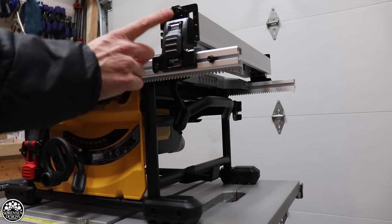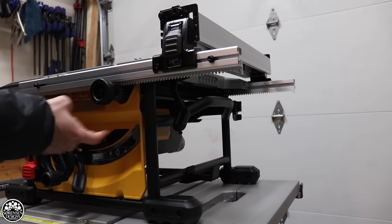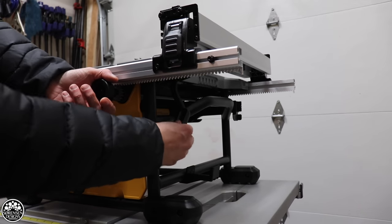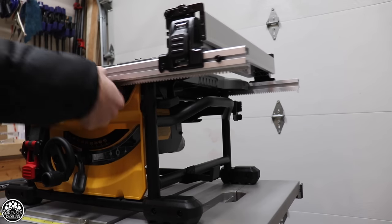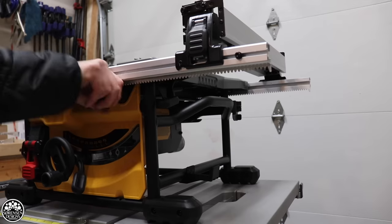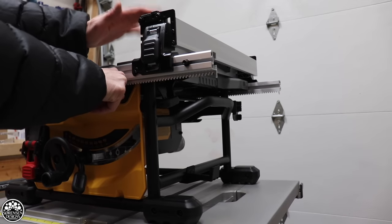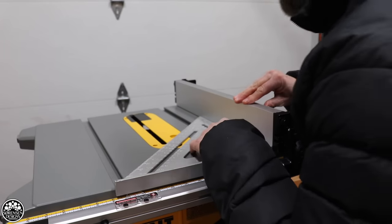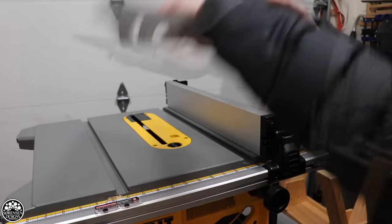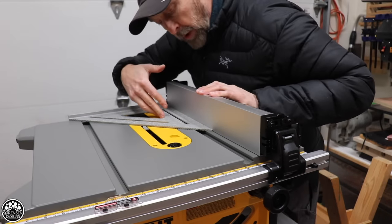For the table saw fence, the nice thing is that I don't actually have to move the fence itself — the fence moves along this track system. I hit the release right here on the side and I can move it. It's a dual rail system on the front and back, so it simply just moves in and out. What I like about this system is I never have to actually move the fence itself. I'm going to put it up against my fence — looking good on this side, and we're good on this side too.